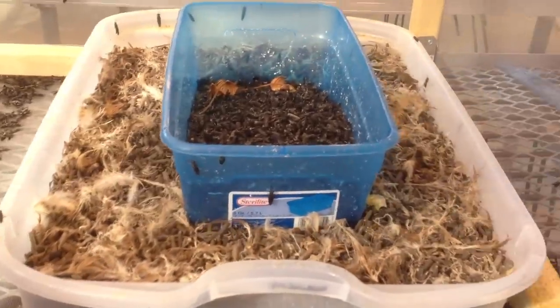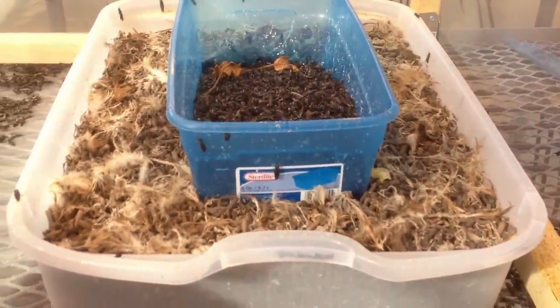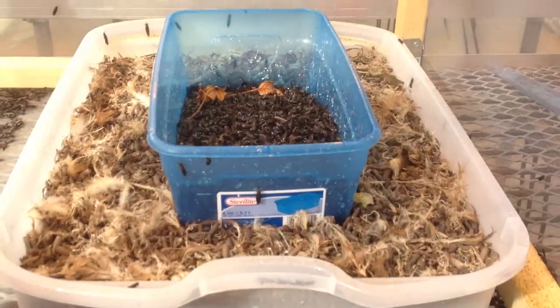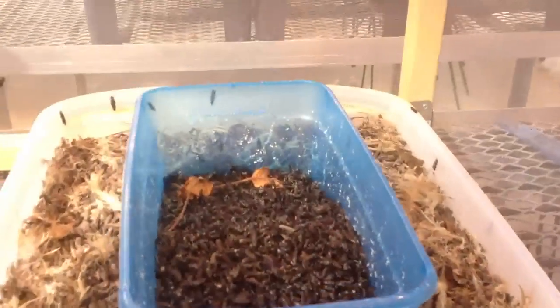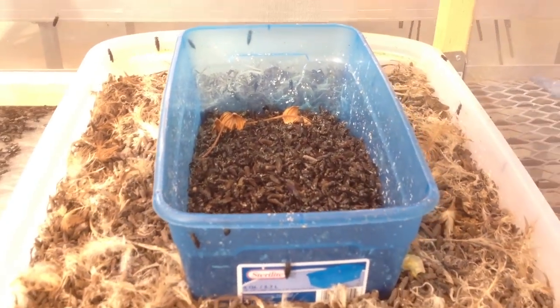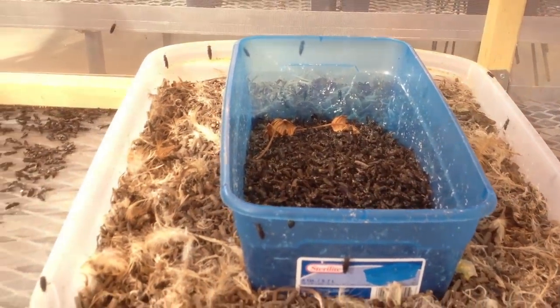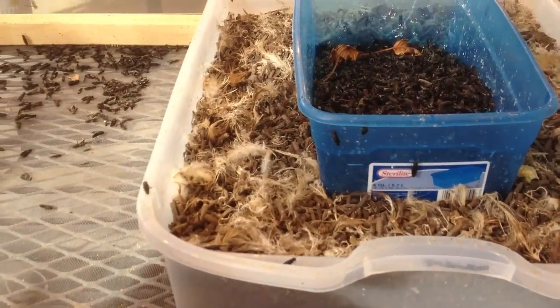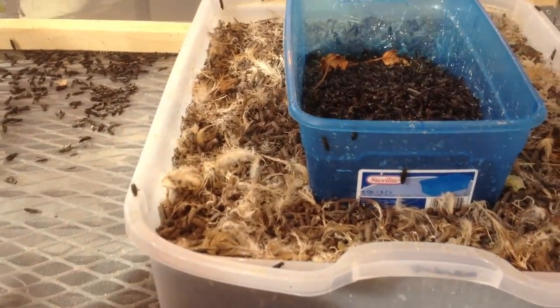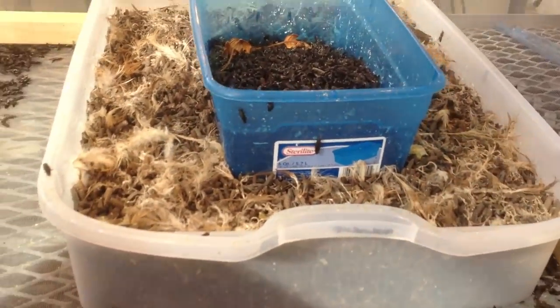Here is my pupae bin. There's some compost down there and I put all the prepupae in the bin. I put the pupae in this bin and they will hatch in about 10 to 20 days.